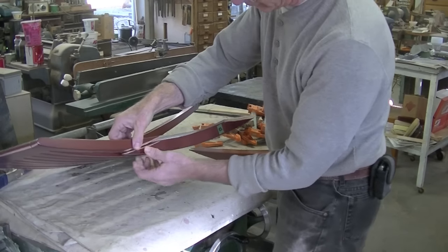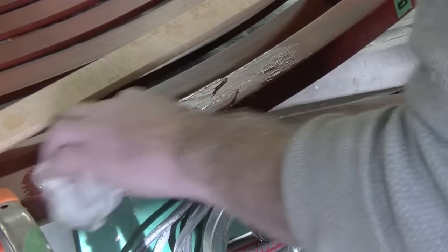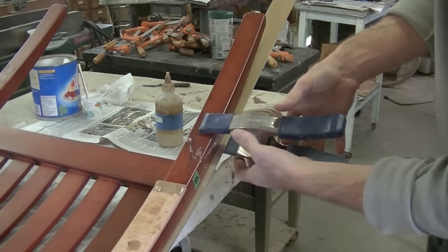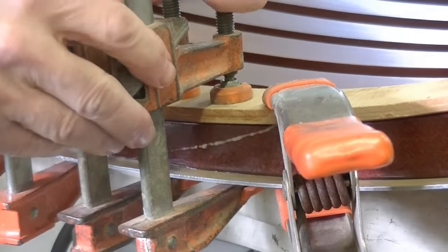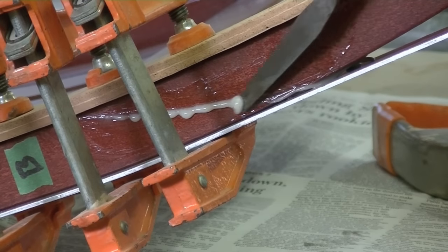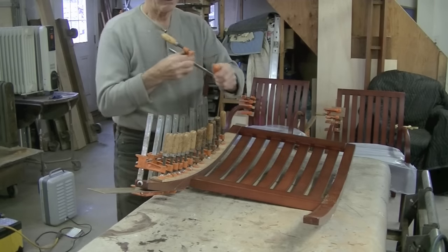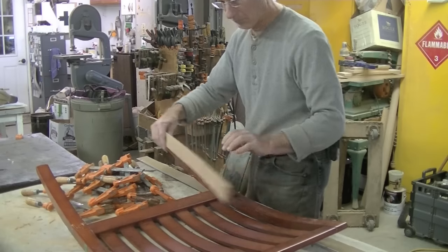Even though there's a lot of side grain here, I think I'll stick with the epoxy. Since I epoxied the other side, I'll epoxy this side also — I just want to really maximize the strength. This is dried overnight. Let's take the clamps off and see what we've got. Looks alright. Now back to the other side.